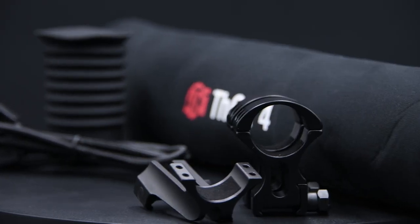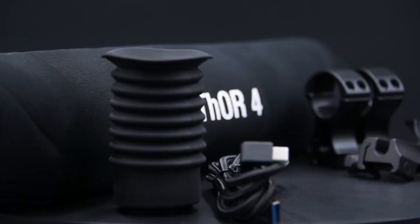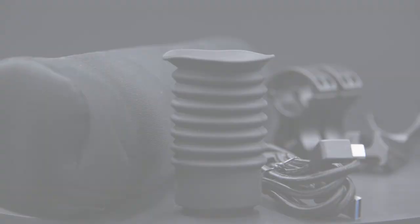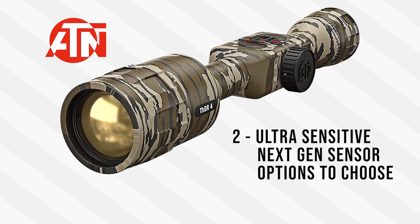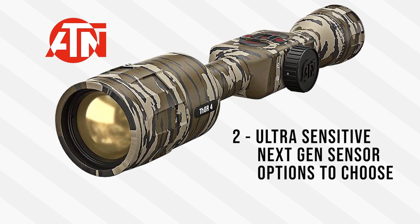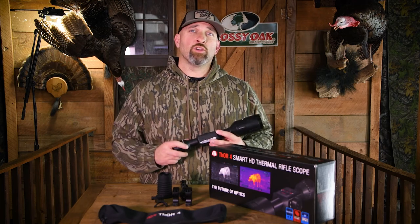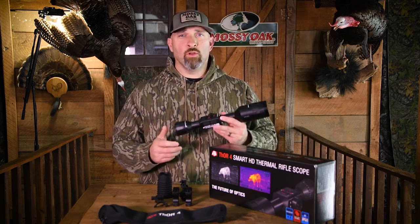It comes with 30mm standard rings and an L-shape ring, a scope cover, eye cup, lens cloth, and a USB-C cable. When you get ready to purchase your Thor 4 from ATN, you've got two ultra-sensitive next-gen sensor options to choose from, and eight different magnification range choices as well. So no matter what your hunting terrain situation is, there's an ATN Thor 4 scope for you.